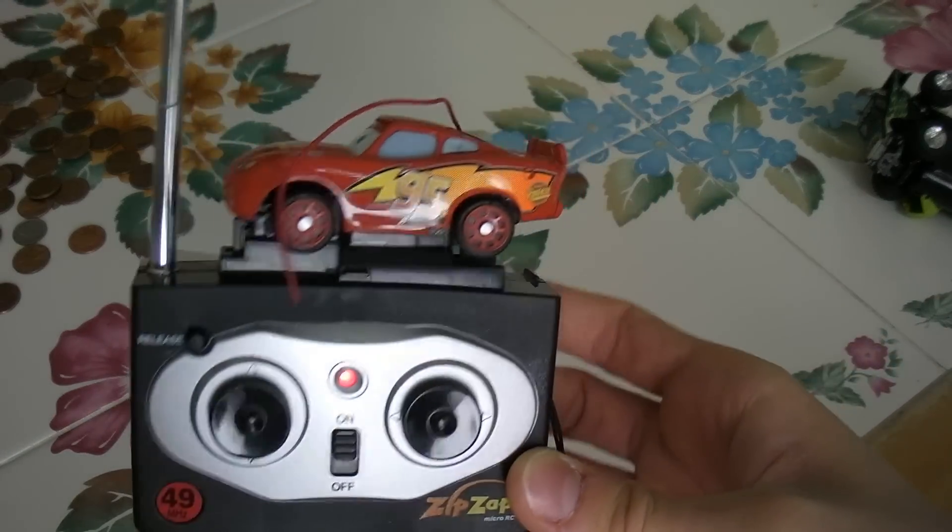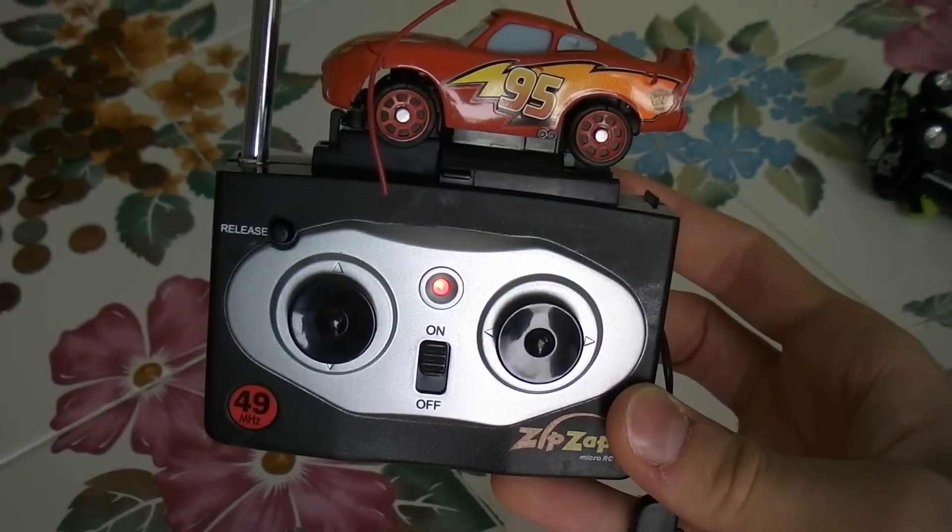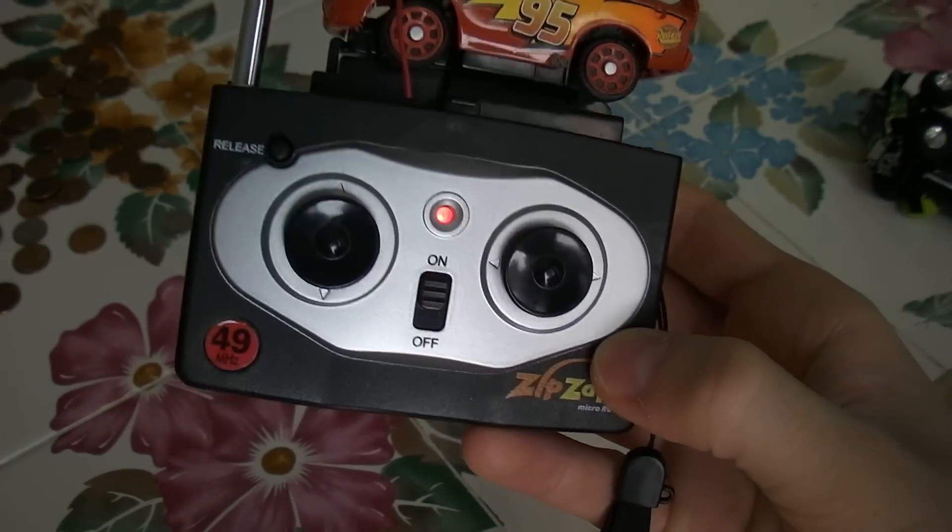You can't really find Zip Zaps anymore — they're pretty rare, unless you buy Hot Wheels brand and all that.